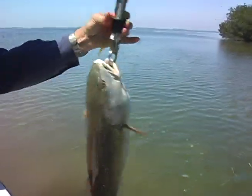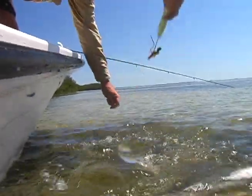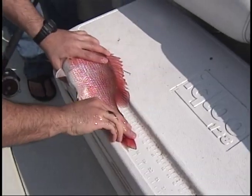Handle the fish gently and as little as possible. Use de-hookers on fish in the water to remove hooks, and make sure to measure size accurately to stay within the legal limit.